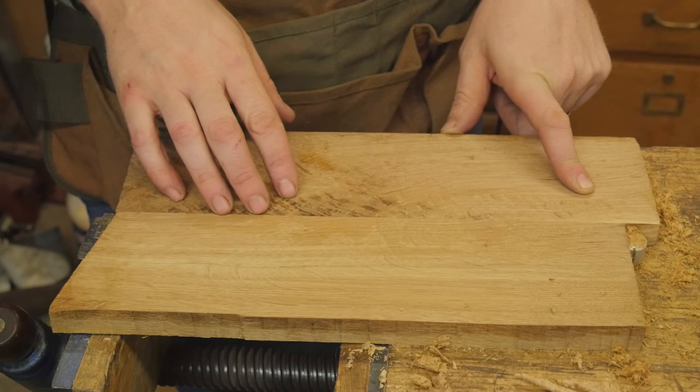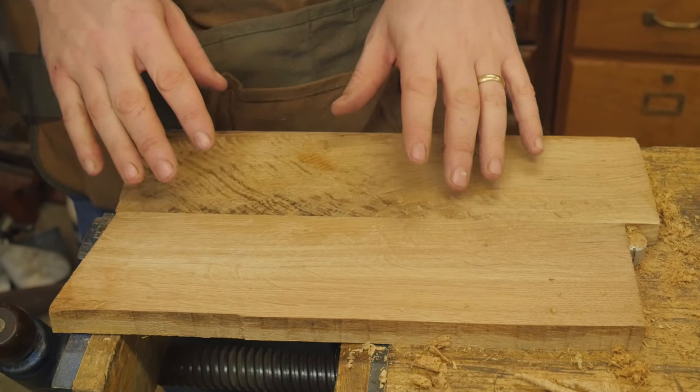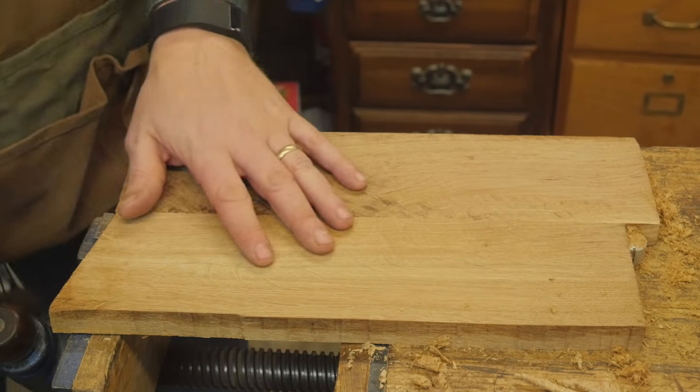and that will really ruin the figure when this comes out. If you can keep those pores nice and clean, they shine, and it looks absolutely gorgeous. In other words, if you sand it, it starts to dull it a little bit, and that's just something I'm kind of picky about.